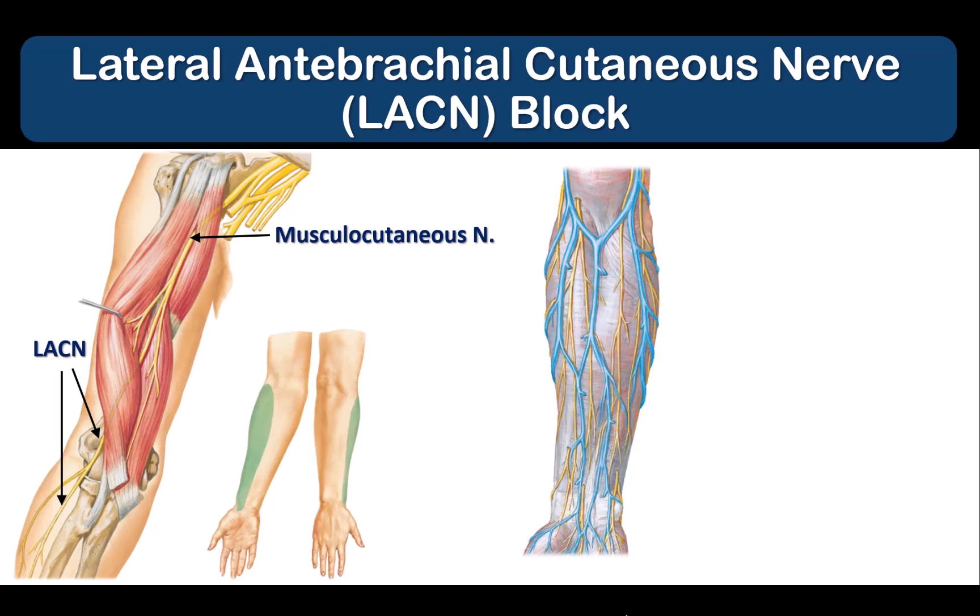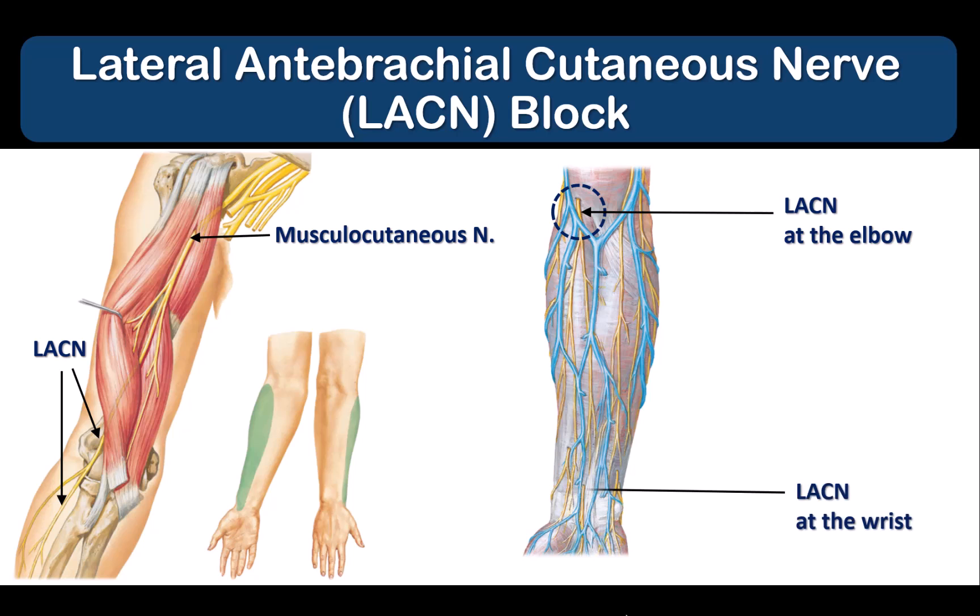The LACN can be blocked in two places: proximally at the elbow or distally at the wrist.